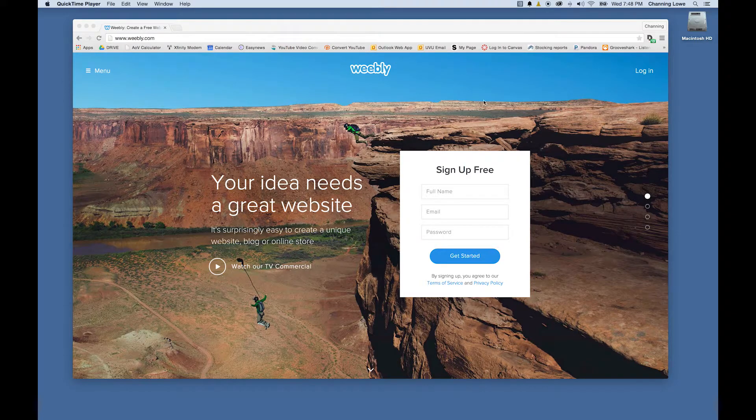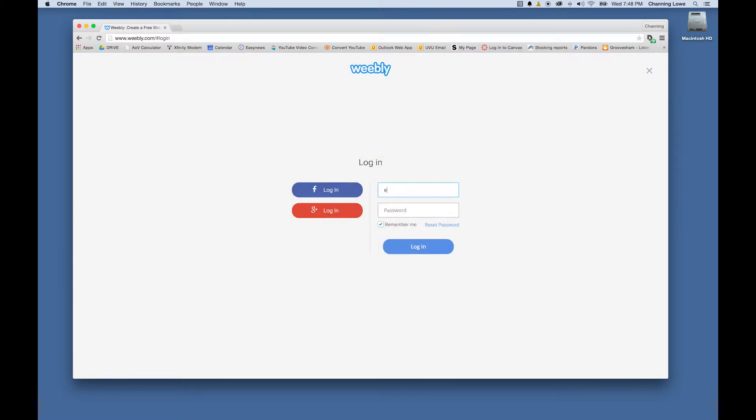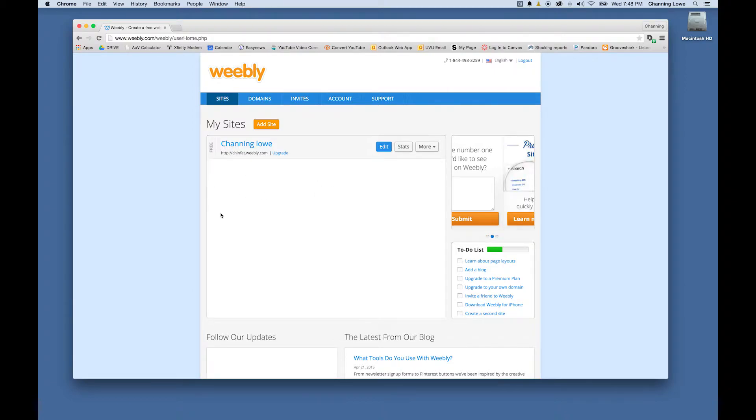Weebly is a good free site to create a free website if you don't know how to have web space. You can buy a domain name if you want, but first of all you can sign up for free. Use any username and email to log in. Once logged in, Weebly will sometimes bring up a splash screen asking if you want to create a new site — if it doesn't, just click 'Add Site'.